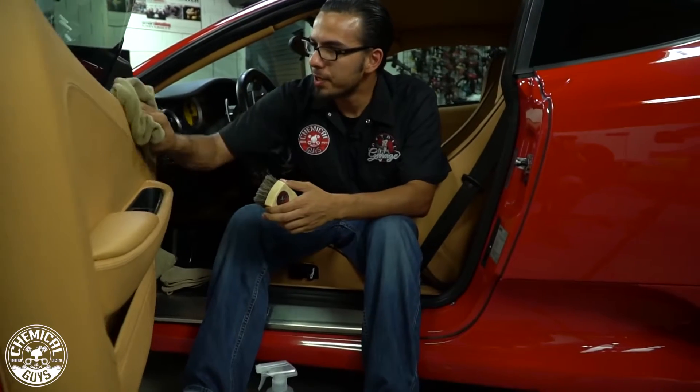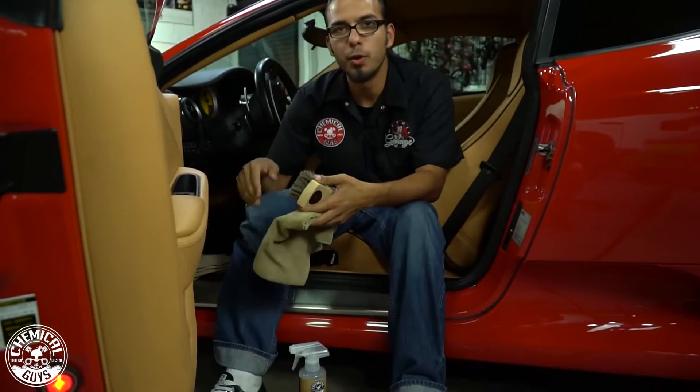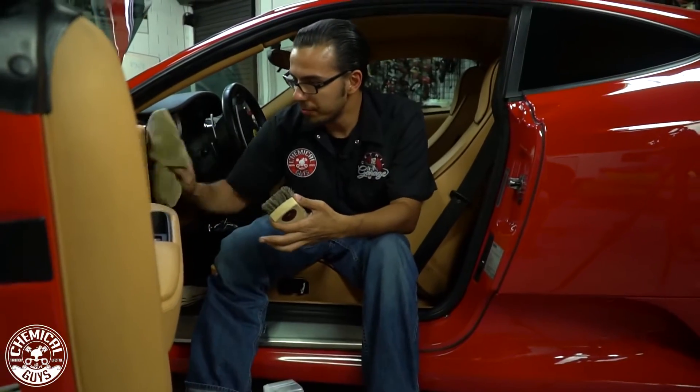Now the reason I'm using a tan towel is because we designate our towels by different colors. Tan we go with leather, you can do blue for windows, green for exterior — just different applications.